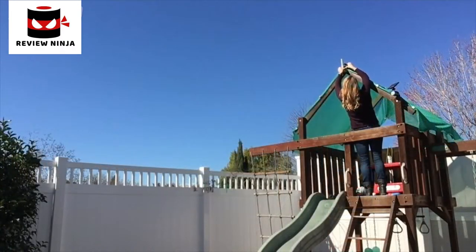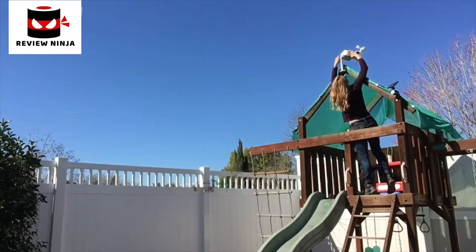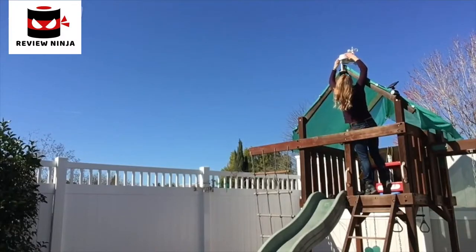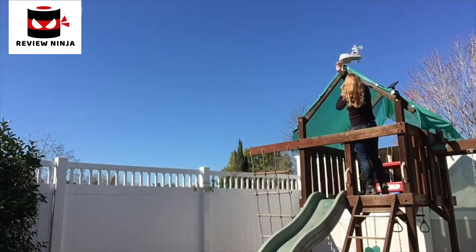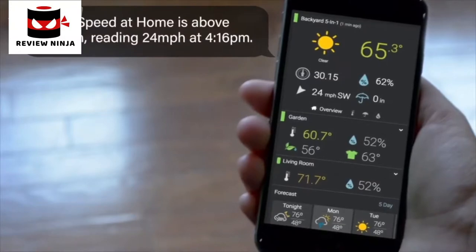All you need is a screwdriver and the compass on your smartphone. First, I screw the mount into the peak of my kids' play structure. Then place the 5-in-1 unit on the mount and get the compass out to make sure the S arrow on the 5-in-1 is facing south. This will give your station optimal power to the solar panels, as well as correct wind direction data.